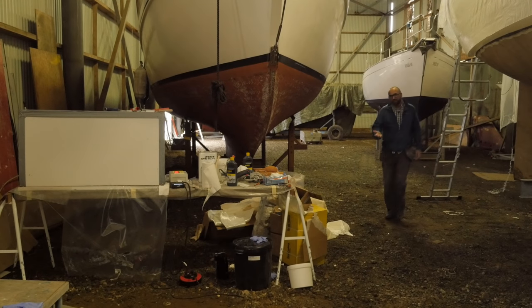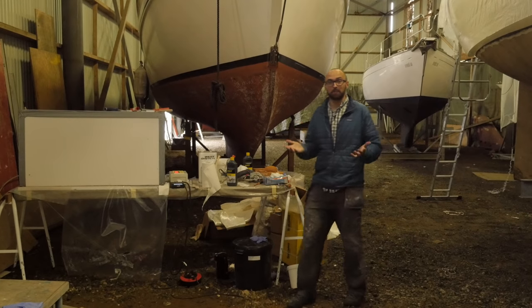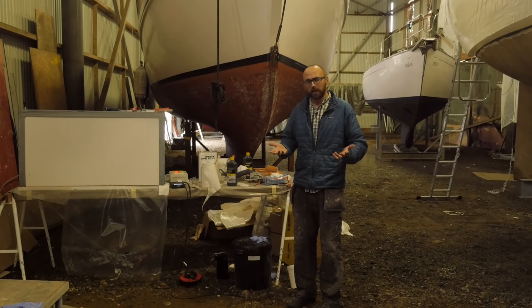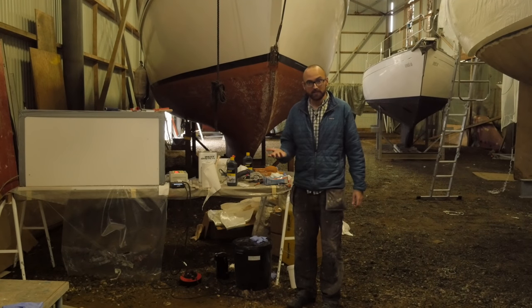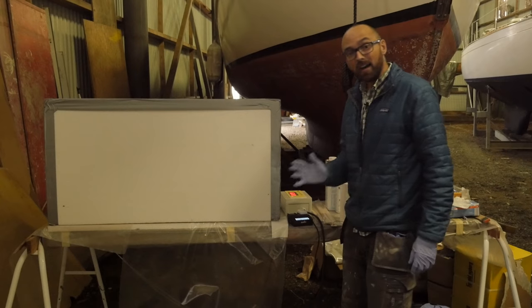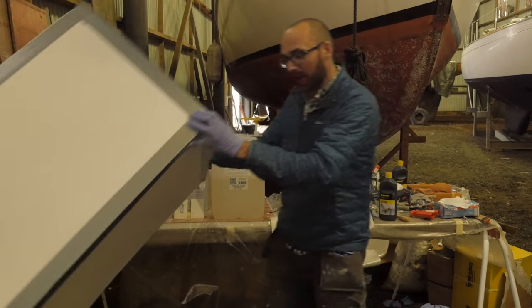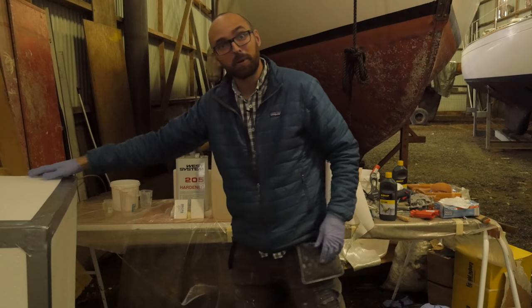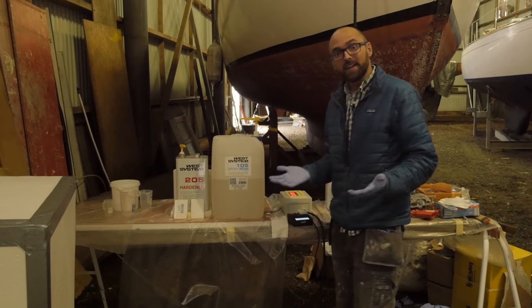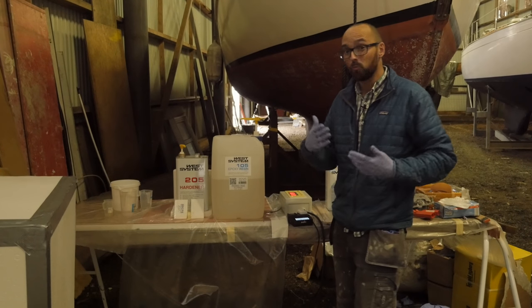And just like that we are done for today. All in all I am very happy and I think this turned out great, but we won't really know until tomorrow. Sadly I've realized that I'm going to run out of epoxy before I'm done with the deck. So I need to get my hands on some more epoxy, which is not a big deal except for the stupid lead time. I've purchased all of the epoxy I've used in the UK because it's roughly half the price of epoxy here in Denmark. The only downside is the lead time which is around two weeks.